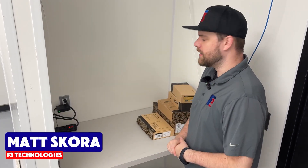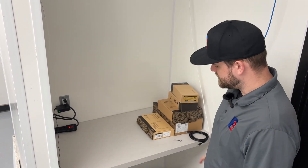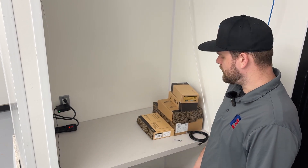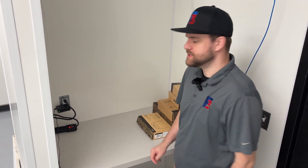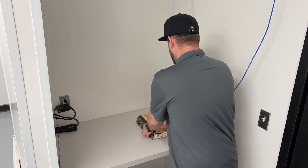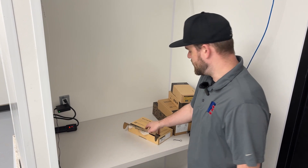Hello, this is Matthew with F3IT. We are on site at another location today doing a Toast install. The location is still under a bit of construction, but they have all their modems and networking underneath this counter that we're going to connect the Toast equipment to. I have all the Toast equipment here with me for the networking side of things, and as I go through unboxing and setting everything up, I'll explain what it is.